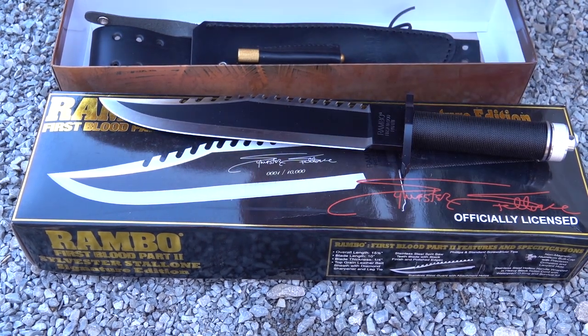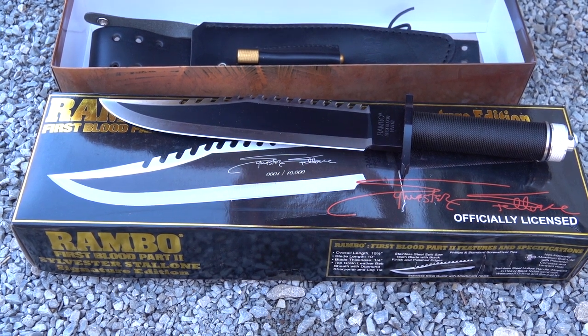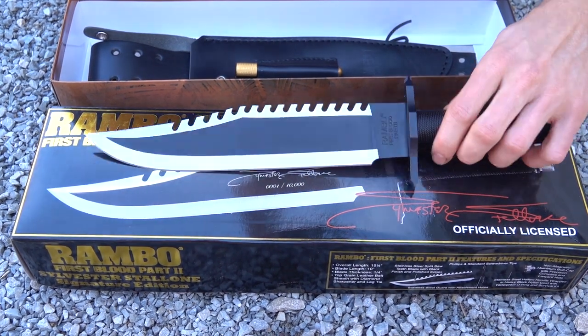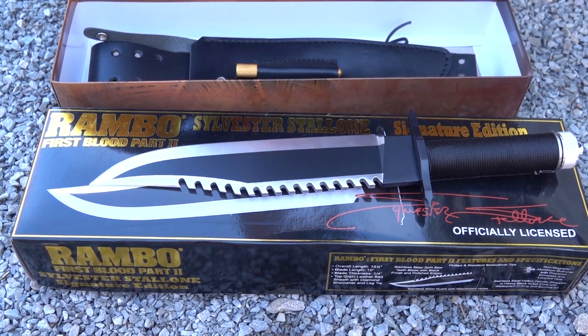Thank you so much for watching. We have these on our website wisemantrading.com and we should be getting the Last Blood in soon — they are not out yet, nobody should have them available that I know of. We should be one of the first companies to have them from the last Rambo movie. Thank you so much, we really appreciate it.